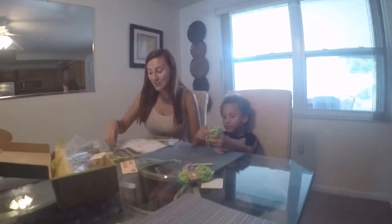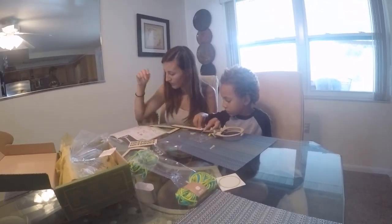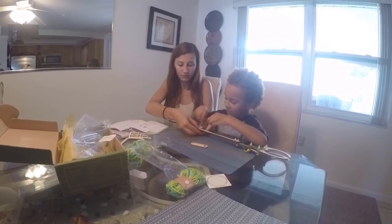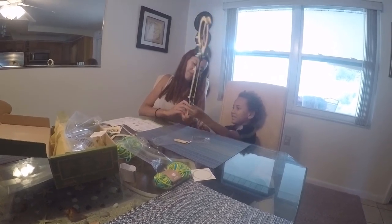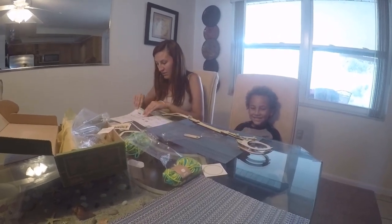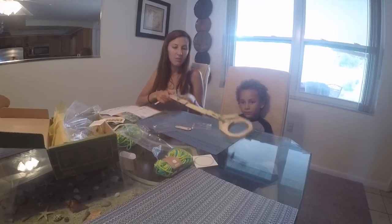Part C: make the handle. Pull it in. Good, good, good! We're done with the claw.